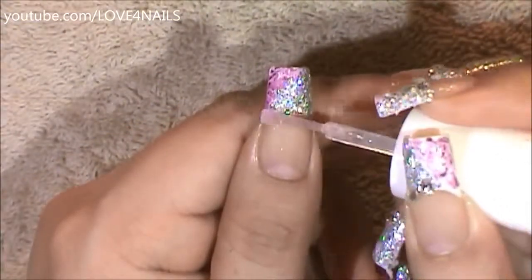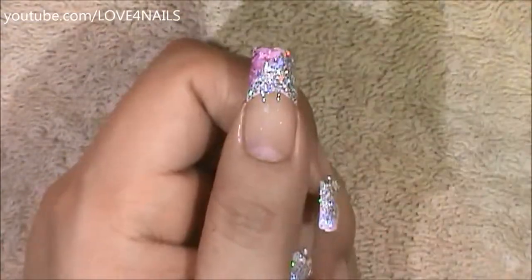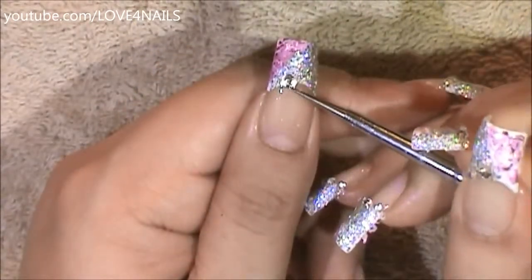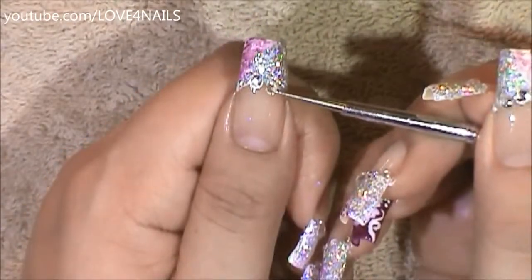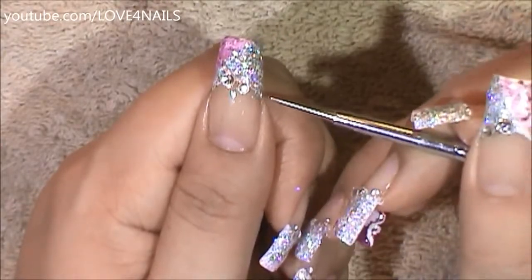This next step is optional. I'm going to be applying top coat outlining my French manicure and placing a 3mm size crystal, a 2mm size crystal, and a 1mm size rhinestone.